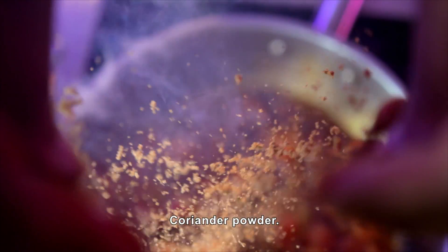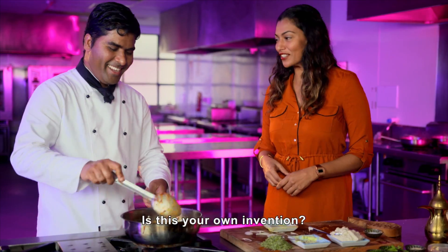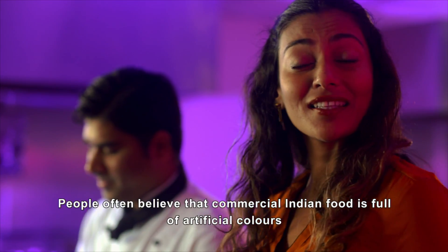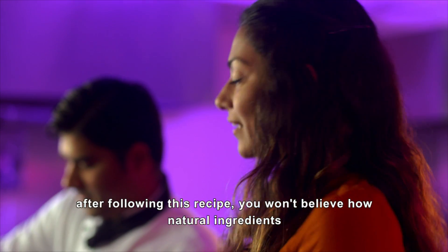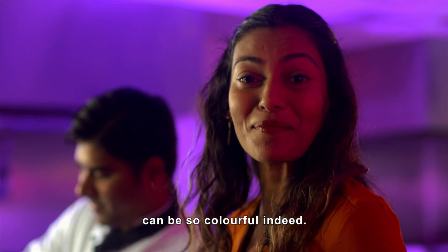How many spices do you use? I put this into a garam masala and into a muslin cloth — this is what my experience has taught me, it's my own invention. Most people think that commercial Indian food is full of artificial colors, but if you see this, you wouldn't believe that natural ingredients can be so colorful indeed.